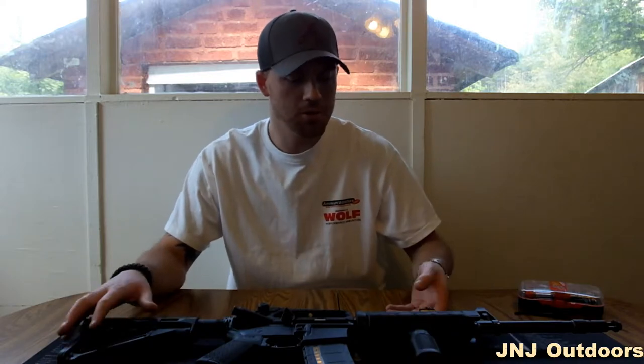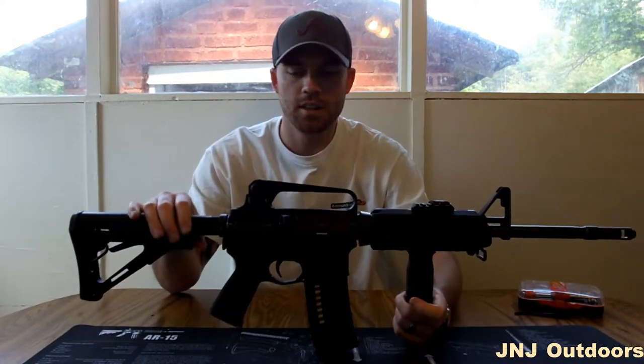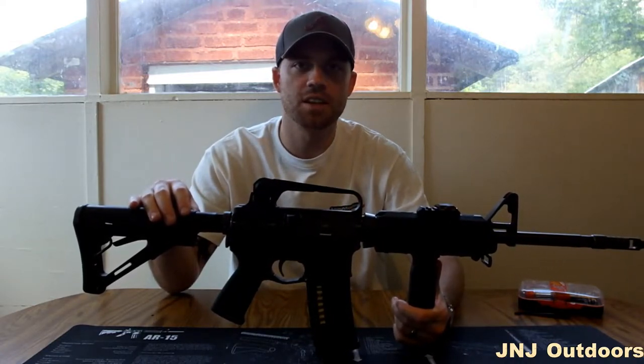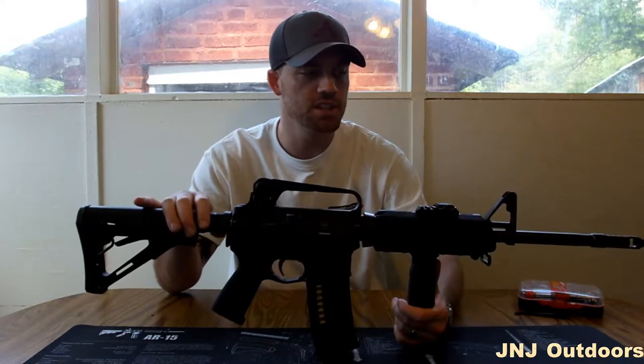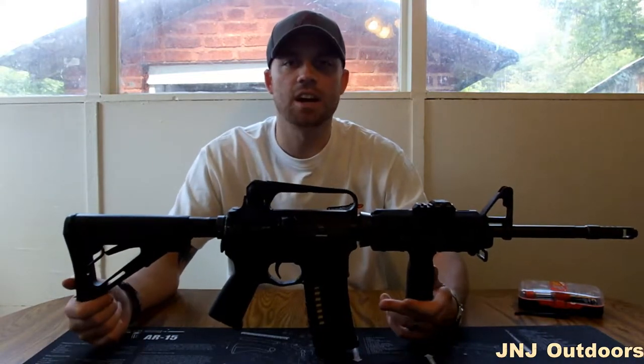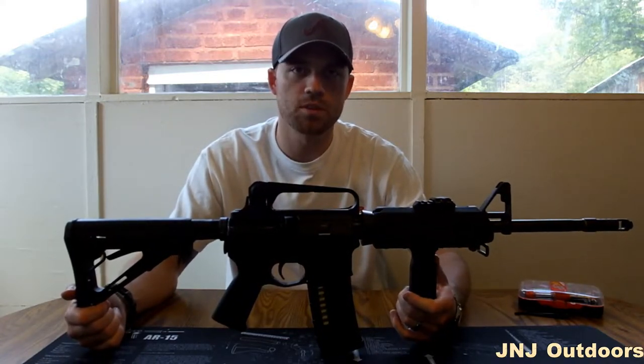Hey guys, Jesse with J&J Outdoors. Today we're going to be going over the Magpul furniture for your AR-15. This particular rifle is a Bushmaster XM15E2S, the Patrolman series. It has the heavy barrel. But this is just to give you an idea of what a standard M4 looks like with Magpul furniture on it.